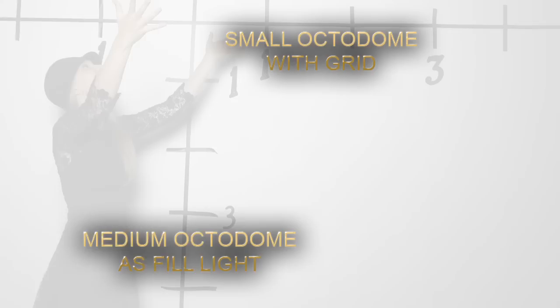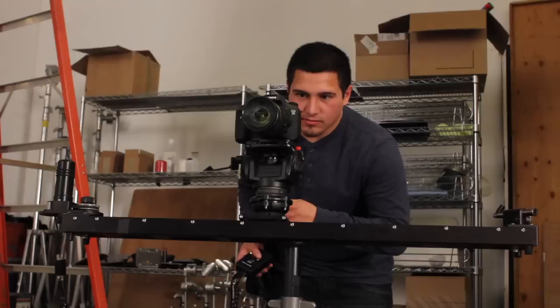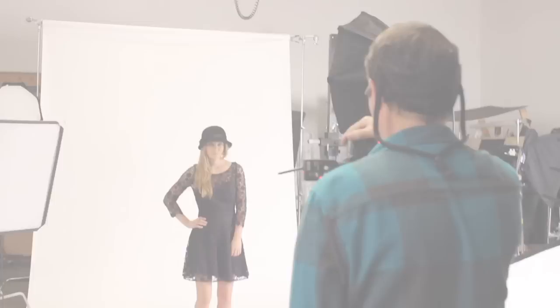In our next setup, we're going to use the large octodome as a background, set to expose one stop brighter than the exposure on her face. This gives us a nice white background. We place a small octodome to camera right about 45 degrees to our talent as our key light. This gives a clean white background that doesn't destroy the shadows on the talent. Our last setup is a full body shot of Asa. I'm going to use a small octodome with a grid to keep the light just on her face, not so much on her body. This octodome gives a slight glow on the background, and we'll add a rim light on camera left to open up her hair in the background slightly. It's a very simple, moody setup.